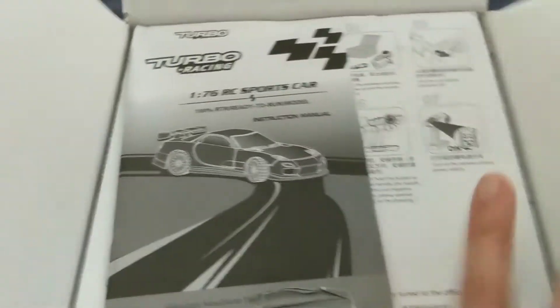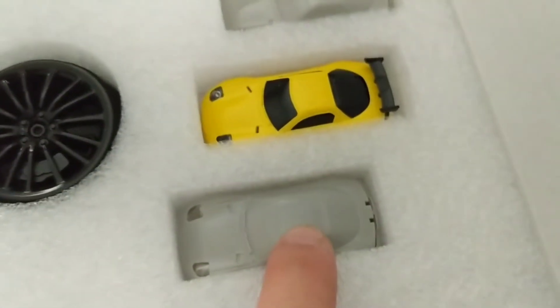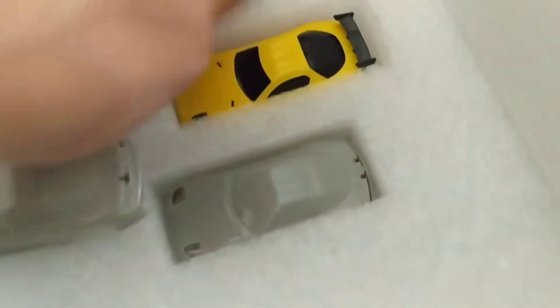I believe this is supposed to come with two extra bodies, which is cool for you to paint and customize. Got the instruction manual for the car and instruction manual for the remote — Turbo Racing makes these remotes, I'll show you in a bit. Two extra gray bodies, and even the spoiler and light kits, which is really, really cool. This thing is pretty nice.